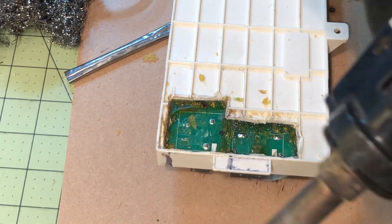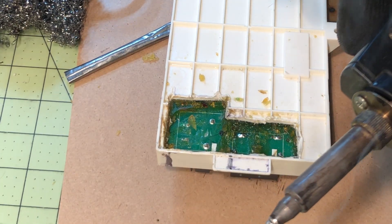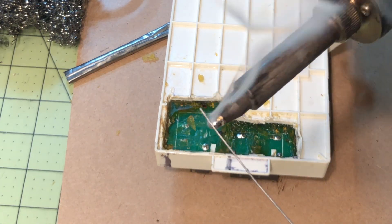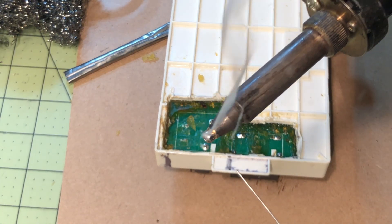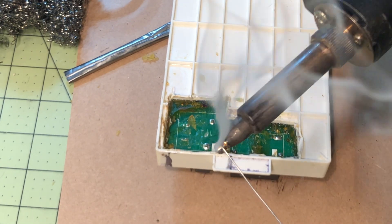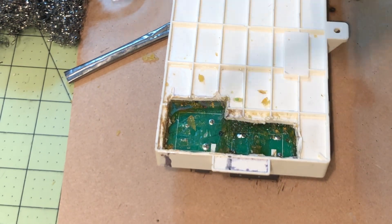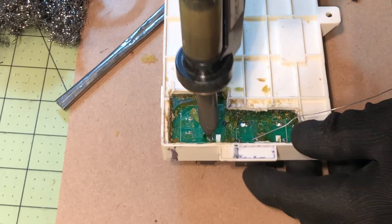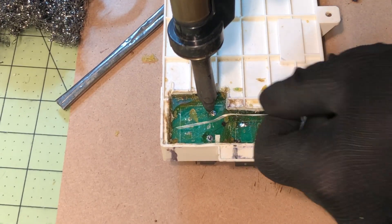I use tip tender to clean the tip, and that way it makes it a lot easier to solder and desolder components — it makes it so the solder does not ball up and flows very well.